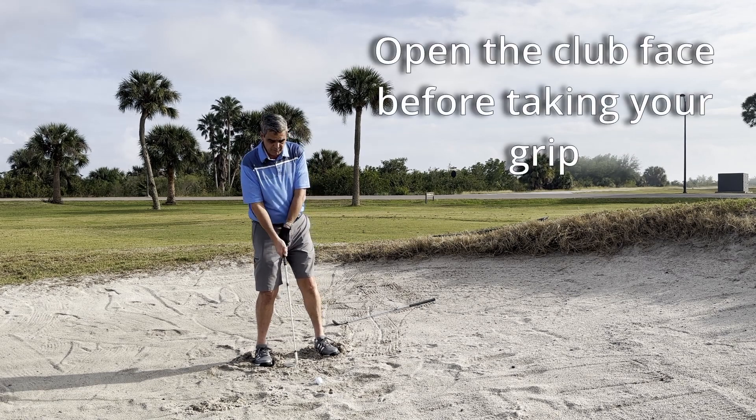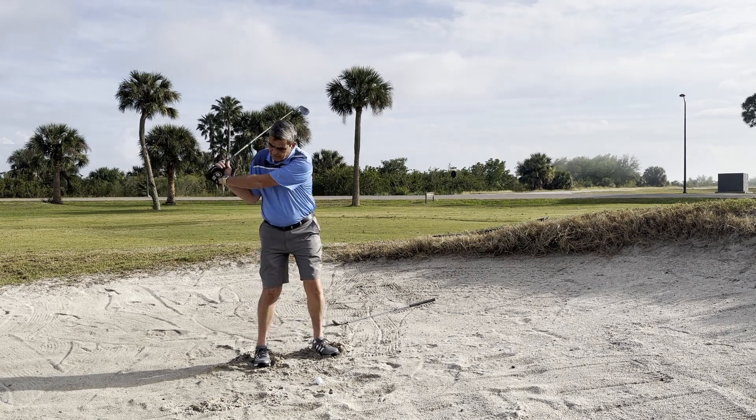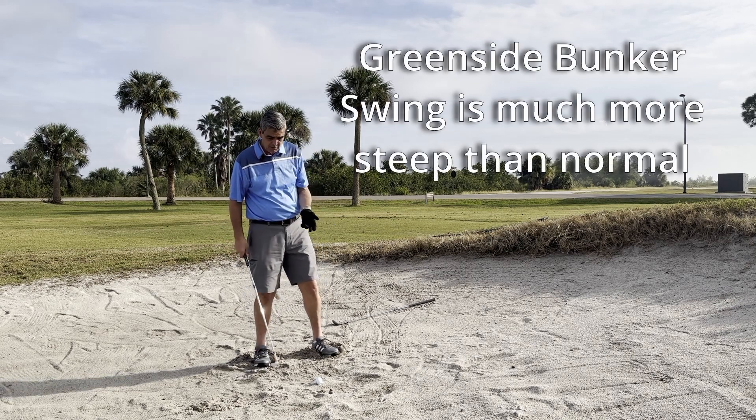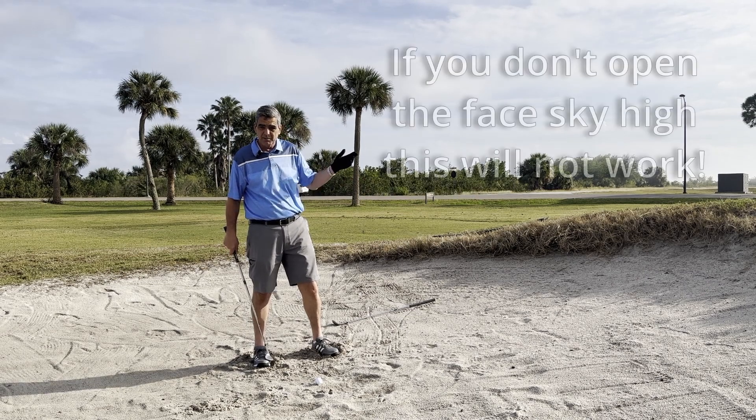So I have a very open face here — very, very open. Then you want to take it up very steeply and come down nice and steep. You want to hit down into the sand like you're trying to throw a bunch of sand out from underneath the ball.